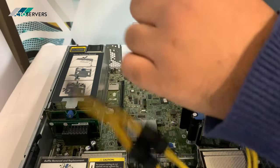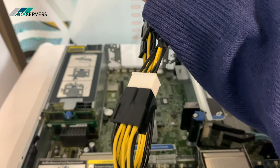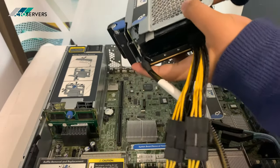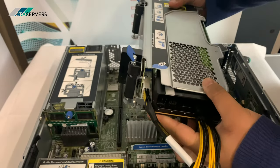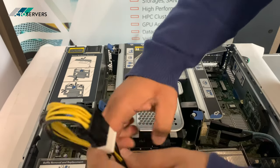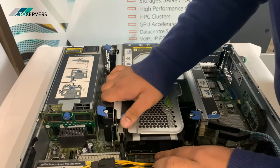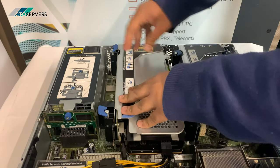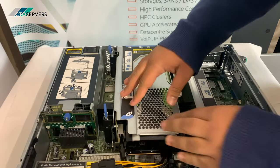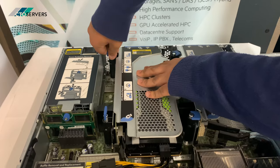I'm going to plug in the GPU cable now. Now we're going to plug the slot into the GPU, like so. Tighten it.